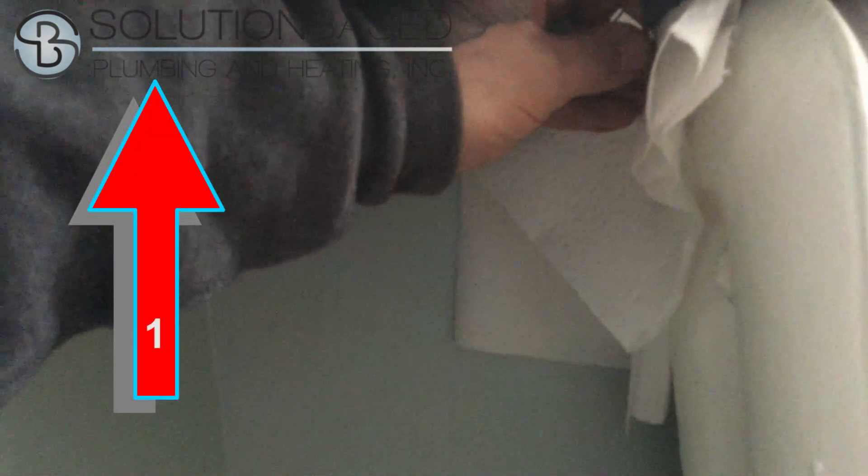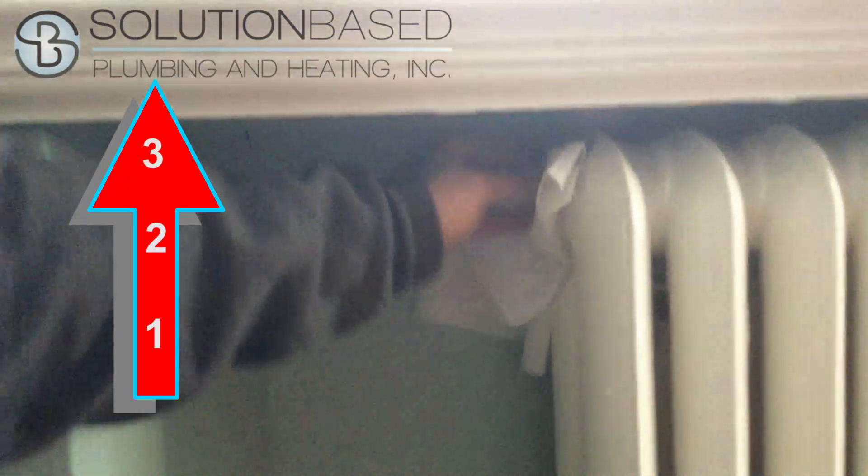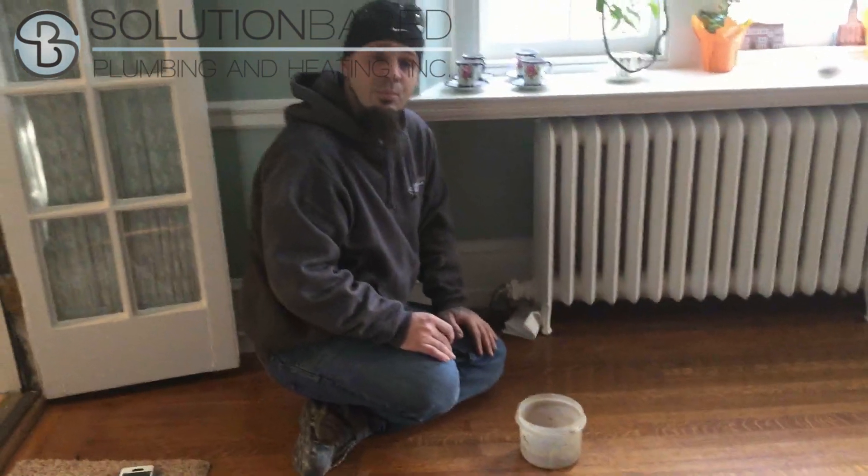You're going to want to start bleeding on the first floor and work your way up, just like you fill a cup of water — fill your system the same way. If you have to during the process and you don't have an auto feed, you're going to need to add boiler water.